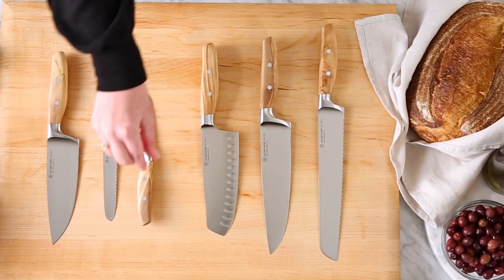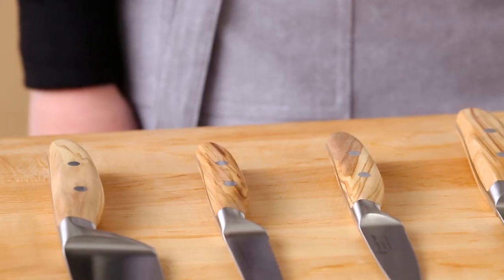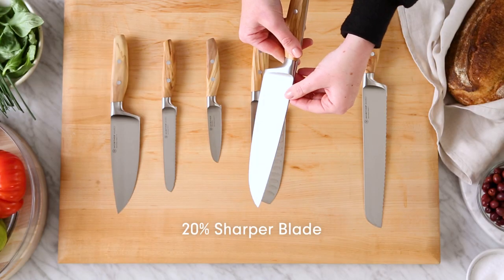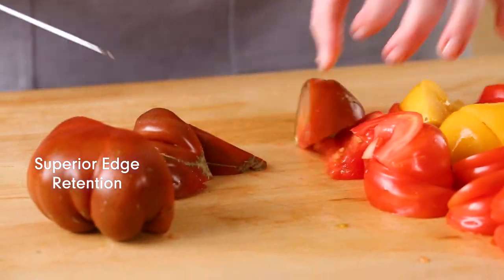So why Wusthof? Not only is this olive wood gorgeous, it is hard and durable, and every single handle is unique. The blade is extremely sharp and precision forged from a single piece of sturdy high carbon steel that resists stains and corrosion.